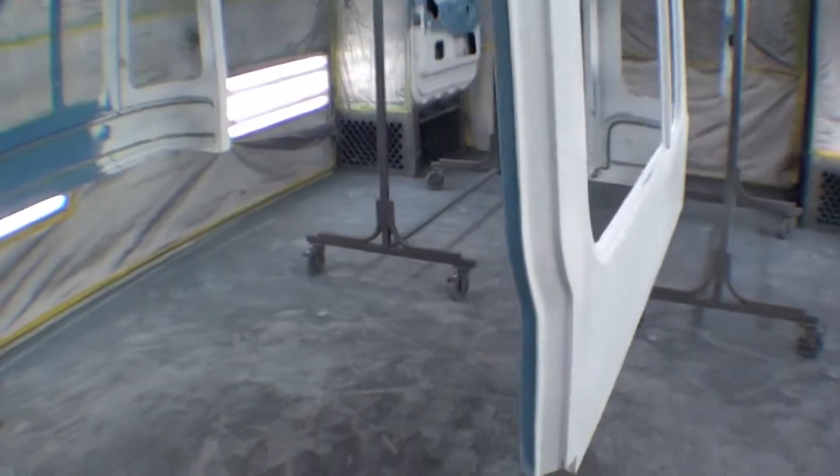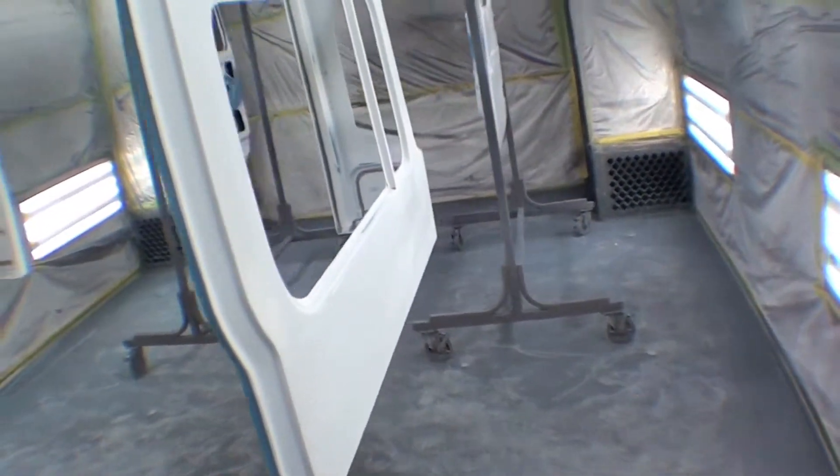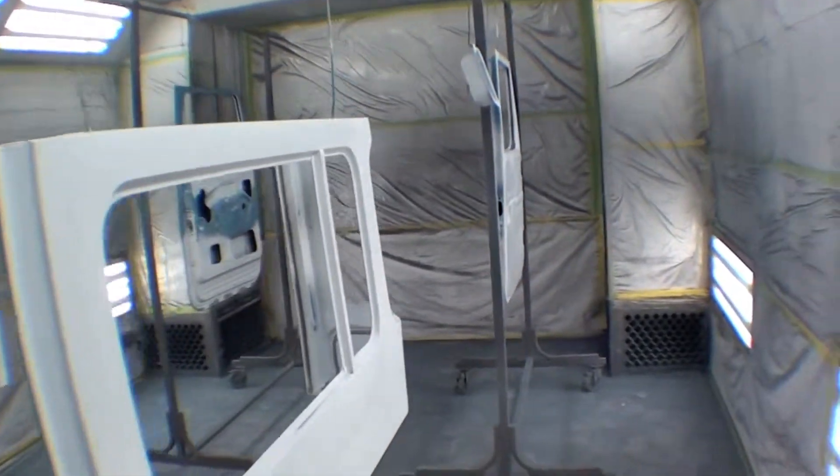We've done all of our seam sealing — we've shown you that process all along. That would be that gray strip that goes around the whole thing. That's an added benefit, so to speak, from the factory. They really never did that, but it probably should have been done, keeping a lot of the moisture out.